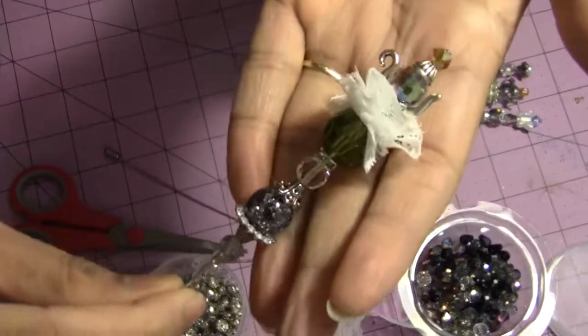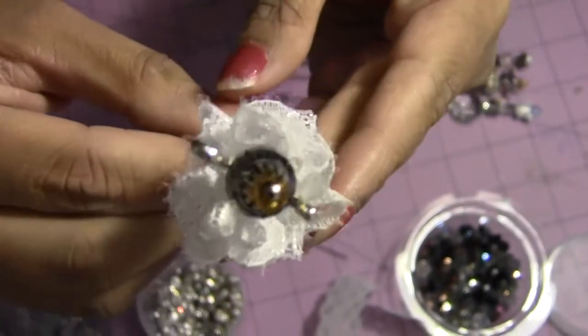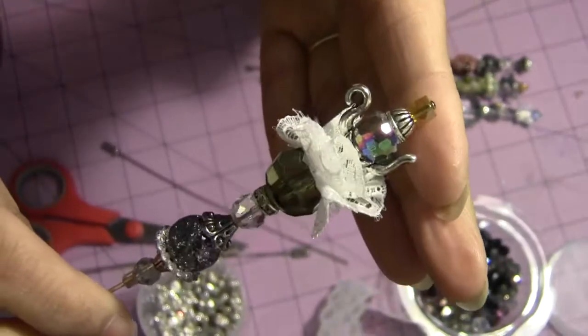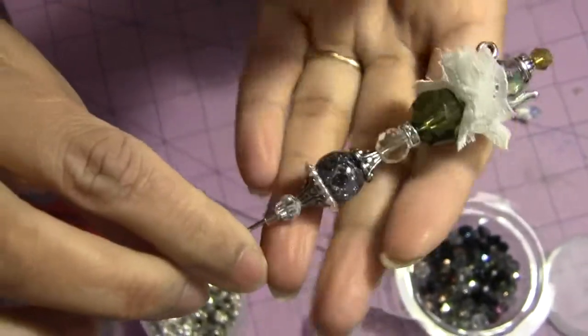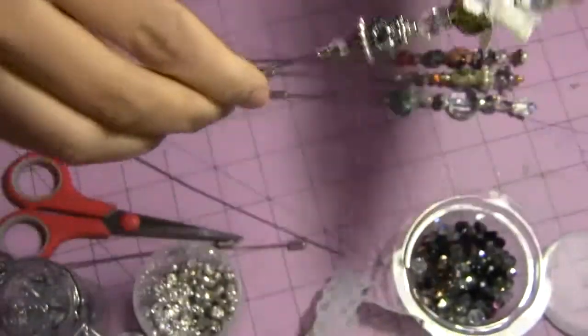This is my third stick pin. My last stick pin is this one. It shows like this from the top, and from the side it also has a teapot, then big bead, spacer bead, spacer bead, spacer, and it goes on. This is my fourth one.